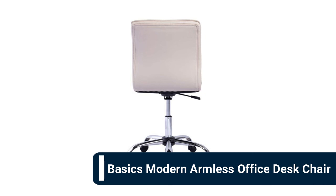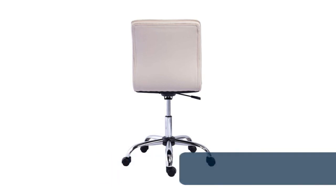Number 1: Basics modern armless office desk chair. This low-back armless office chair features a padded backrest and seat for exceptional comfort, durable faux leather upholstery in a clean white color, and a stylish modern design. It offers 360-degree swivel and a pneumatic height adjustment mechanism on a five-point chrome base with rolling caster wheels, with a 275-pound weight capacity.